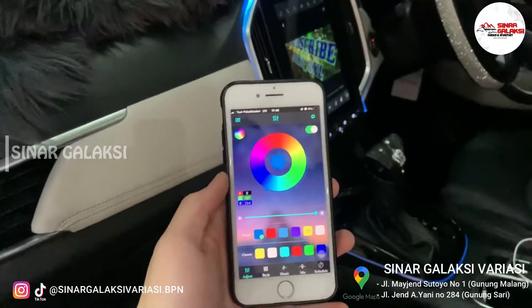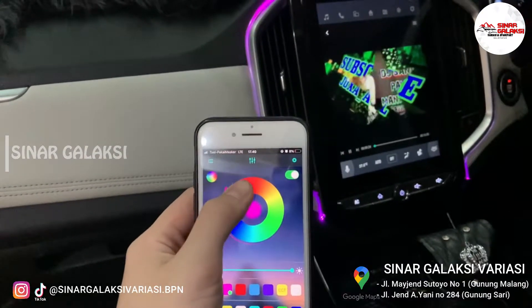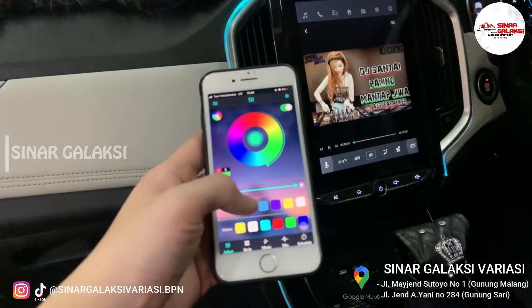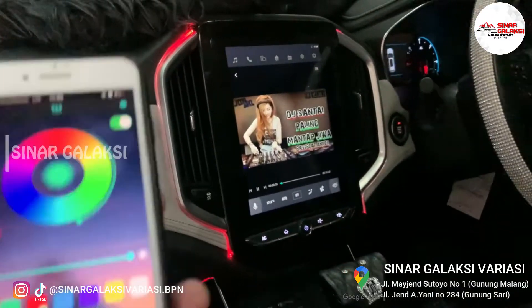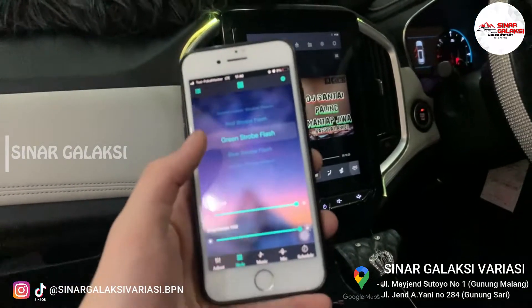Untuk kontrol warnanya ini banyak banget. Selain menggunakan mode RGB seperti ini. Kita coba tes. Jadi warnanya bisa berubah, kita tinggal puter-puter aja. Terus kemudian untuk di bagian mode, untuk kayak style gitu, ini bisa diatur. Mode ini banyak banget.